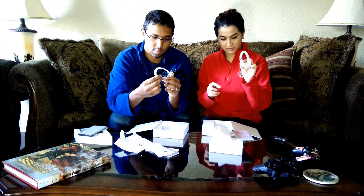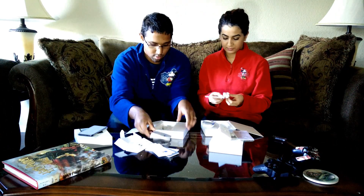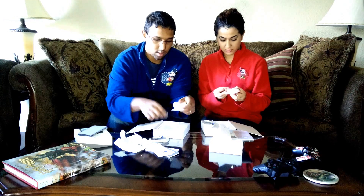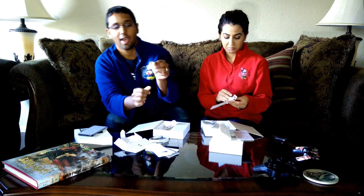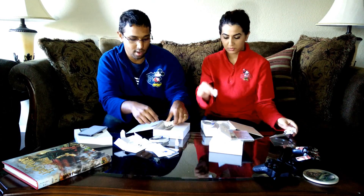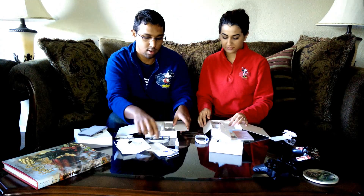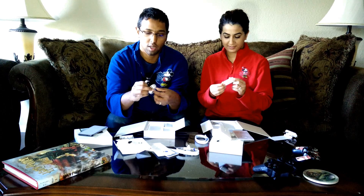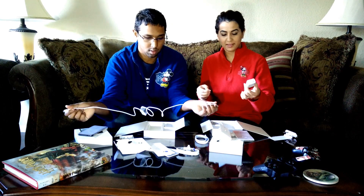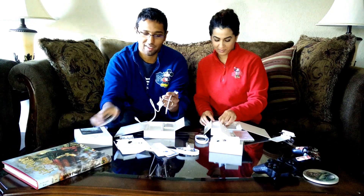And then we've got the Type-C cable — it's Type-C to regular USB Type-A. This is the adapter for transferring data from your old phones, and it does work for iPhones as well. It's supposed to bring over all your apps, contacts, and whatever it can grab. I heard it brings over text messages too, so that's a cool thing. And that cable goes with that adapter.